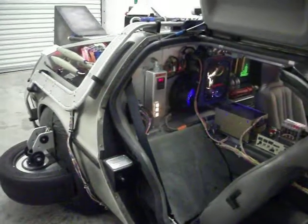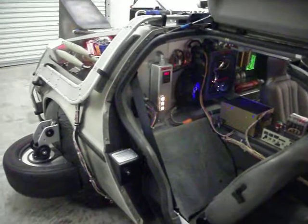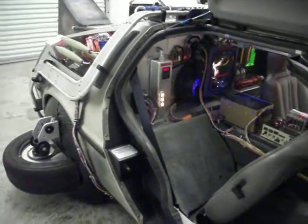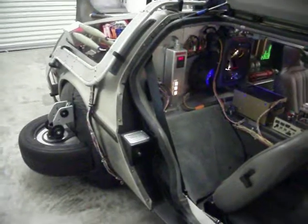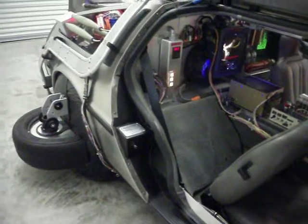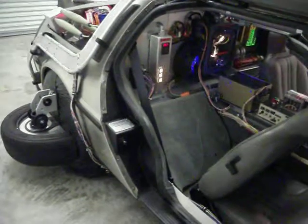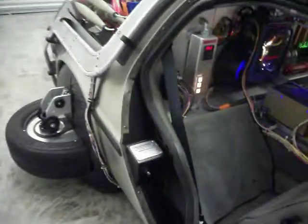Hey, this is Bruce with Coolum Enterprises. This is a DeLorean VIN number 3185 and we're doing a quick how-to reference on the fuse block area for the power distribution and how to access the fuses in case you need to change one.